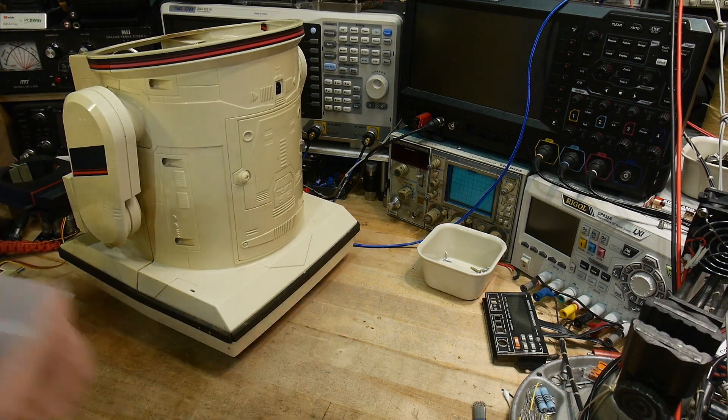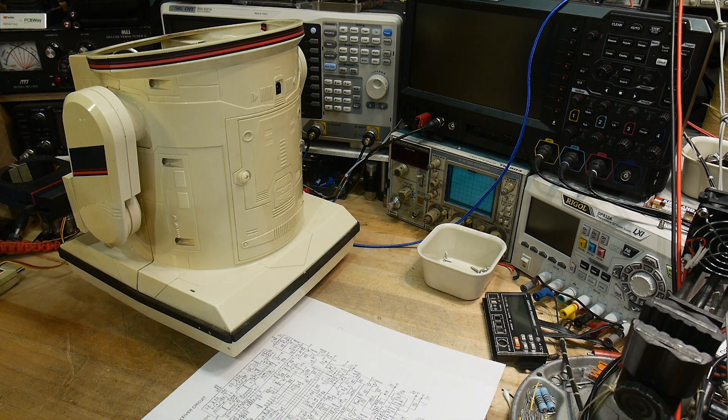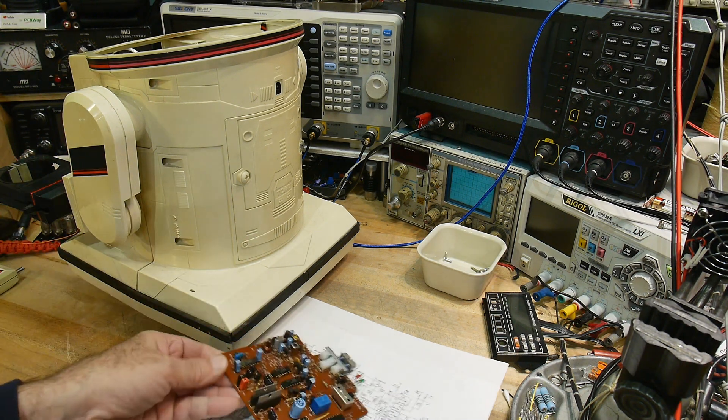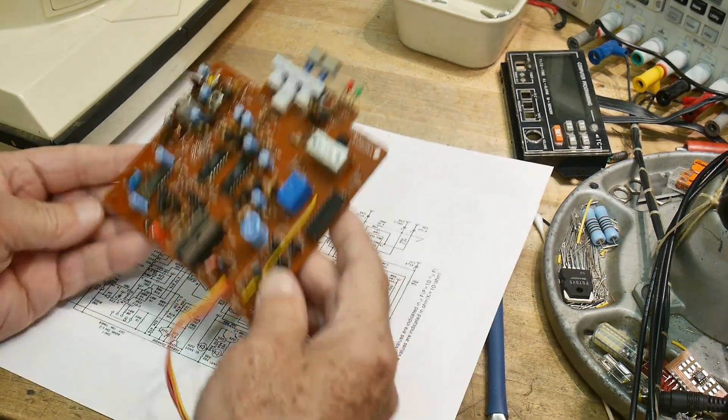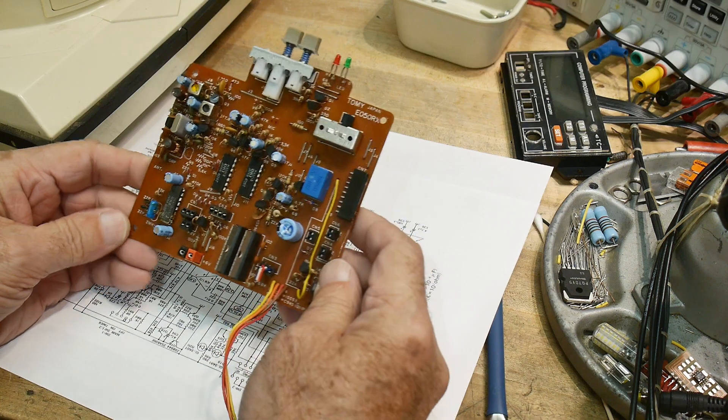Before we talk about that other thing, let me first talk about what's inside the Omnibot. So I love to reverse engineer things. Here are the brains of the Omnibot.